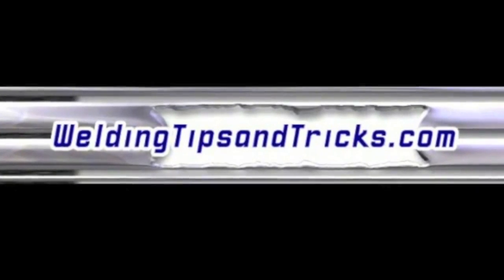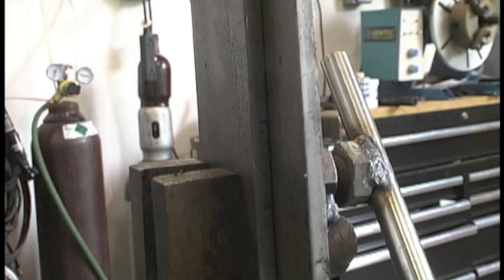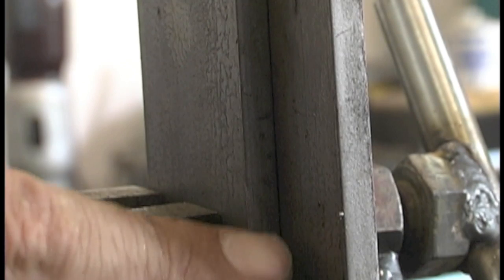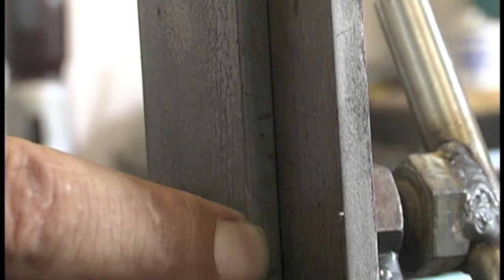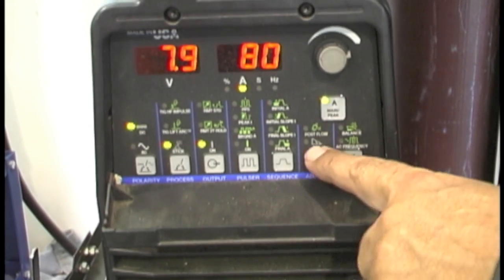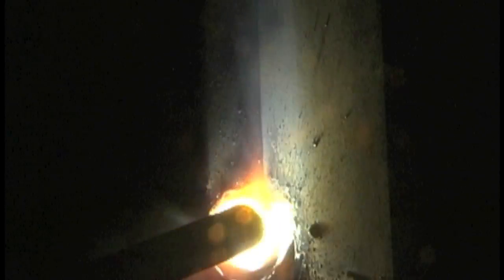Hey, this is Jody with WeldingTipsAndTricks.com and thanks for watching another weekly video. First thing we're going to do today is some vertical uphill welding lap joints using 7018 rod. The first one is going to be 7018 3/32" (2.4 millimeter) using a Lincoln Excalibur rod with about 80 amps, but the dig function set on 77 so that I can keep a nice tight arc without sticking.